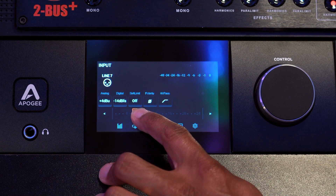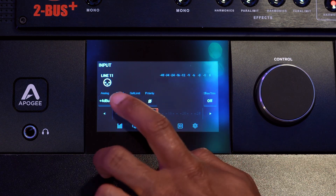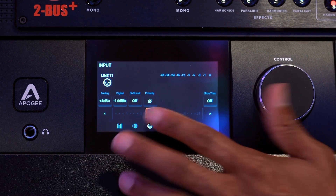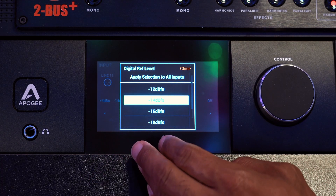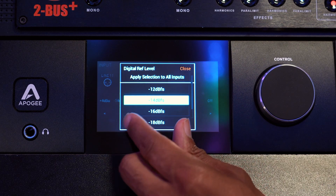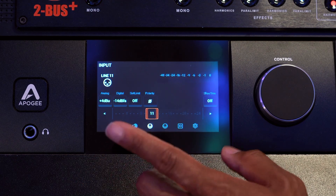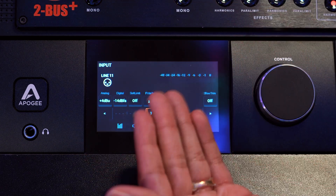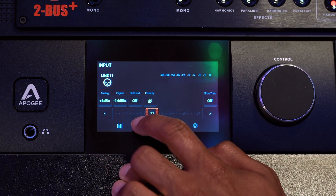If I swipe on over to here, I can change the actual inputs as far as seeing what I want. Another great thing is I can come over here and actually change the input coming in from a calibration standpoint. Sometimes with analog gear, not all equipment is coming out at, say, one dB and coming back at one dB. This is a great way to calibrate those inputs to make sure that what's coming out is coming back in at the same level — I don't have to tweak things in the back ever again.